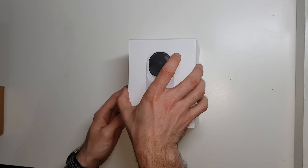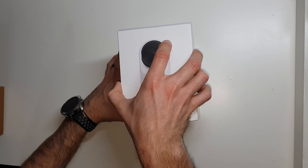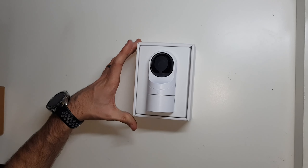This camera is very small compared to the other ones too. Their other cameras are not big by any means, but this one is tiny.